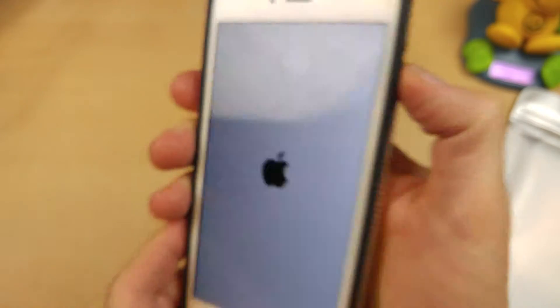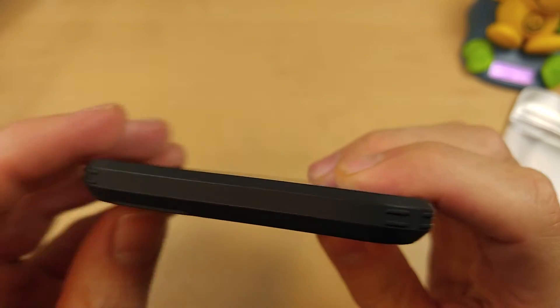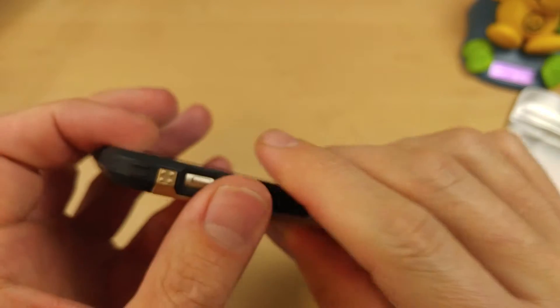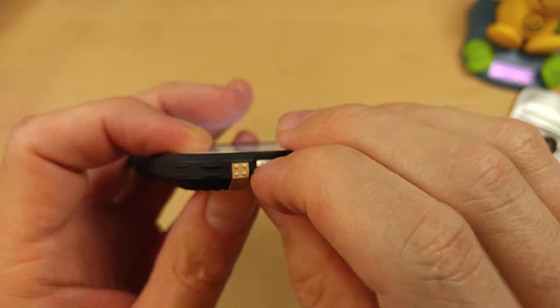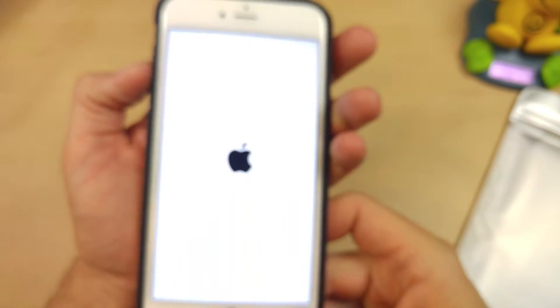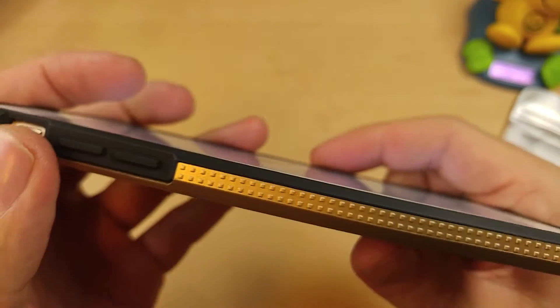Power button works just fine. Same hard material on the top surface there. The mute rocker is easy to actuate, and then the volume buttons work perfectly fine.